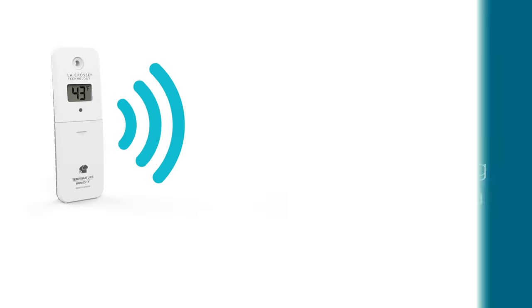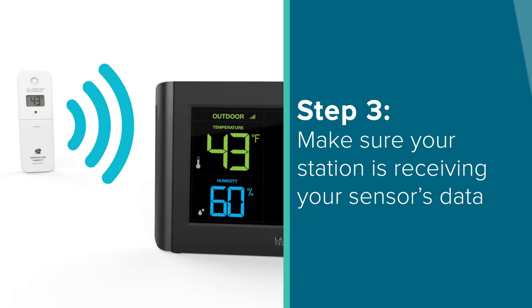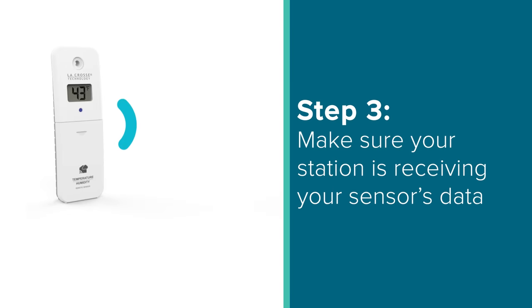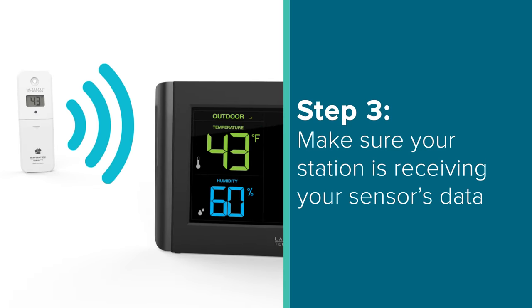Now with everything powered up, you'll want to make sure your station is correctly receiving your sensor's transmission. You'll know this is true when your outdoor information turns from dashes to numbers on screen. For a single sensor setup, this process should take no longer than 3 minutes. But if you have a system with multiple sensors, it can sometimes take up to 10 minutes for all of their data to appear on screen.